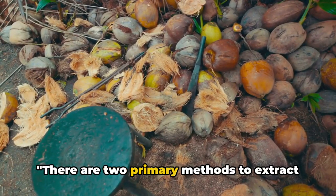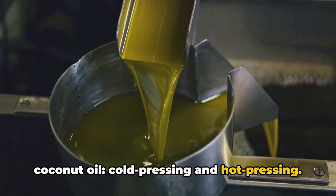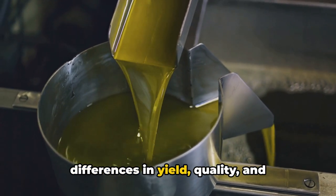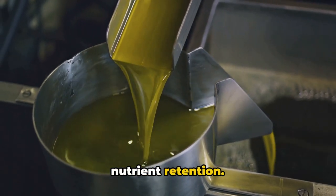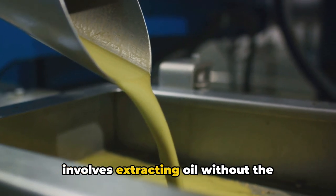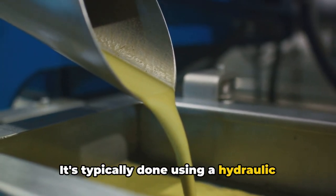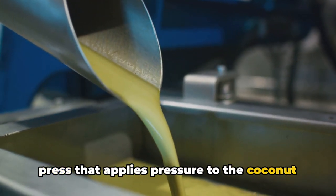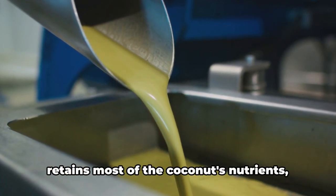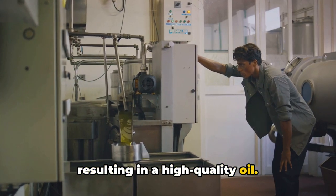There are two primary methods to extract coconut oil: cold pressing and hot pressing. Each method has its pros and cons, with differences in yield, quality, and nutrient retention. Cold pressing, as the name suggests, involves extracting oil without the application of heat. It's typically done using a hydraulic press that applies pressure to the coconut meat, squeezing out the oil. The advantage of this method is that it retains most of the coconut's nutrients, resulting in a high-quality oil.